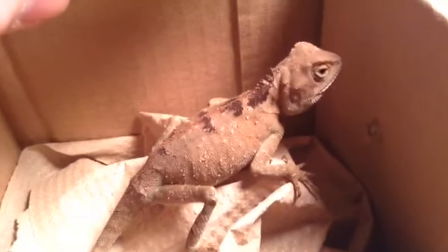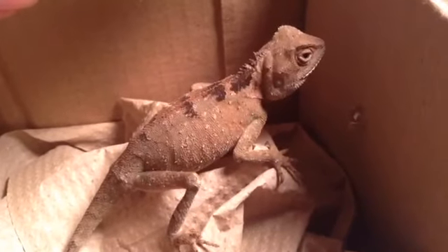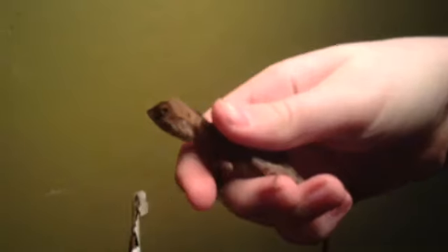You guys can guess what it is. It's not a bearded — although on the camera it kind of looks like a bearded. This is a dwarf mountain-horned lizard. Here he is.